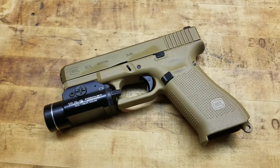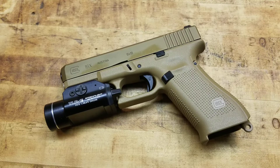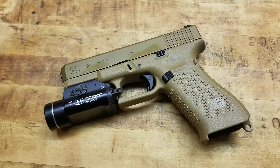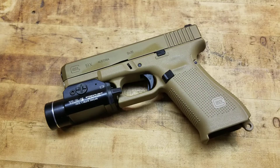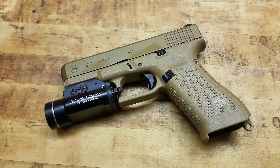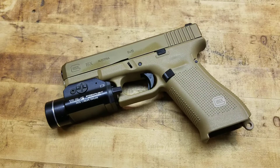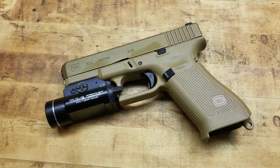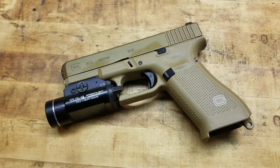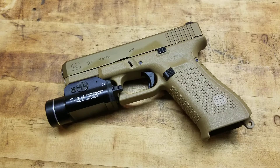I think you should have a light on every gun that you ever intend to fight with. It's kind of a gray area because you don't always know what gun you're going to end up fighting with — it could be a battlefield pickup. You don't know that you're always going to be fighting with your carry gun, your house gun, your whatever. So it's kind of iffy there, but for any home defense gun, you should have a light on it.